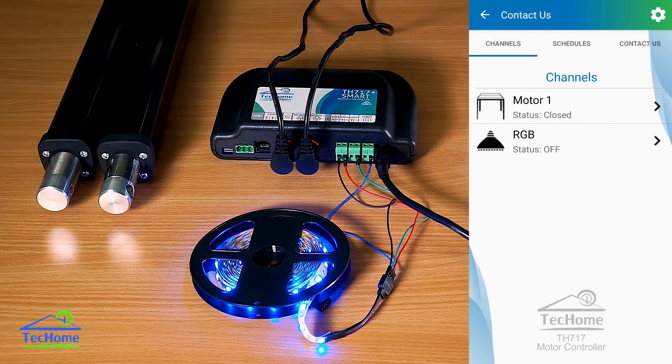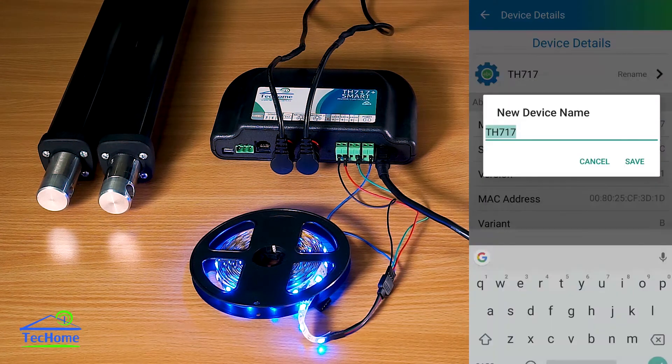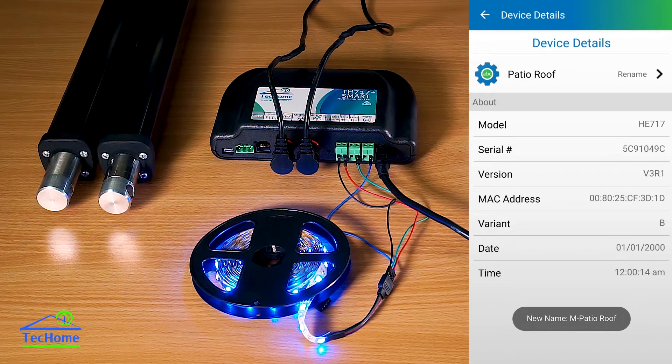If I go into the settings, this is what we're going to find. With this new update, we can now rename our devices — so I can change this to 'patio roof' if that's what we're going to be using it for. You can also see all the details around here.